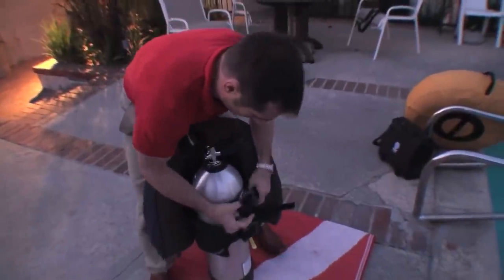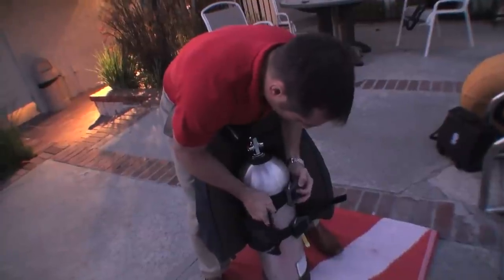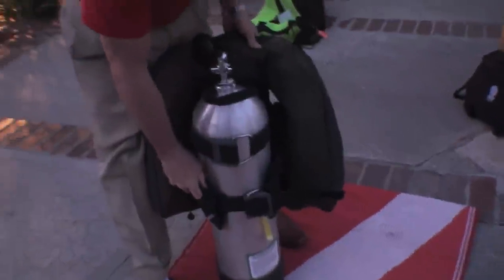Once again, ensure that everything is nice and tight. Once you pull one strap, lock it into place, slide the strap through the top of the buckle and lock it down. Then do the same for the other one.